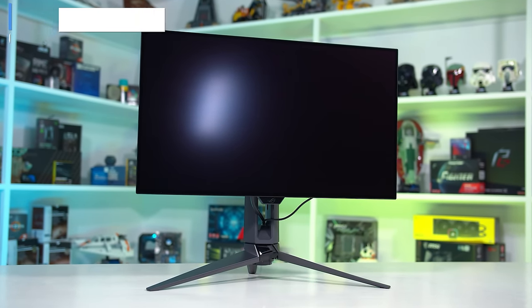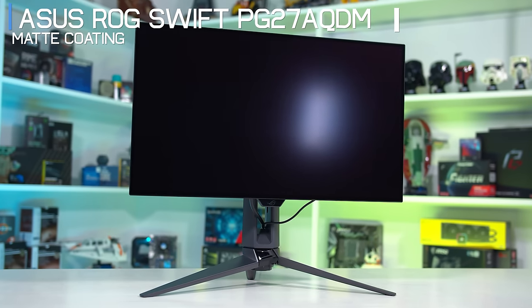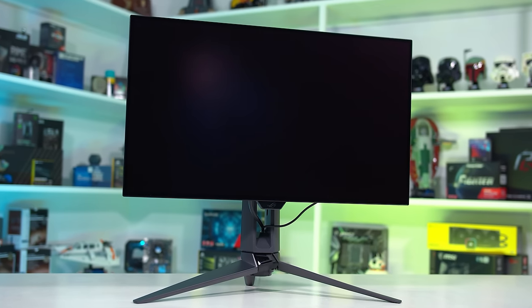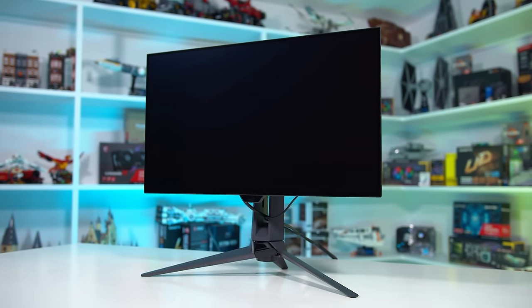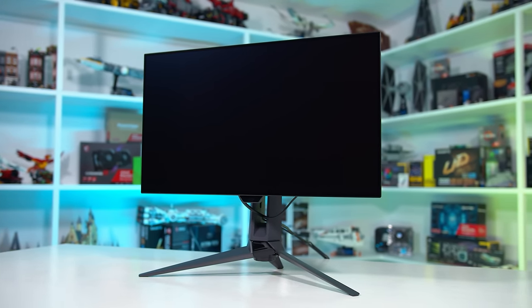One thing to note is that competing 27-inch W OLEDs use a matte anti-glare coating, not a glossy finish. It's a fairly heavy and effective coating that minimises mirror reflections and better preserves blacks in brighter environments. However, the trade-off is grain — this matte W OLED coating is less clear than the glossy QD OLED coating.